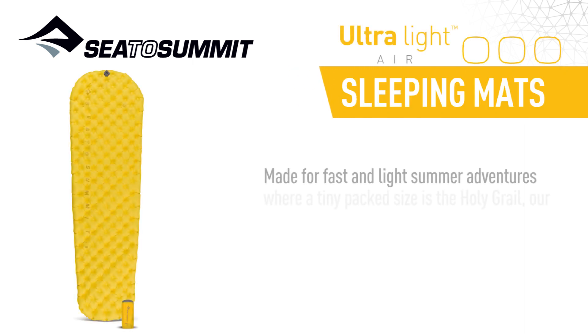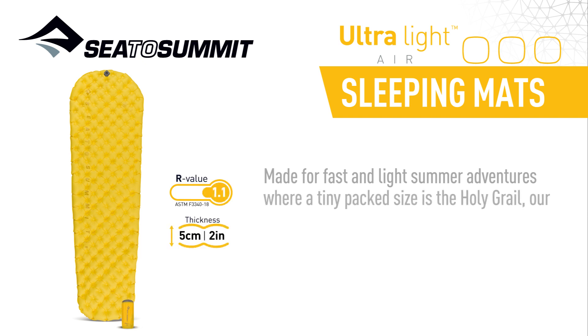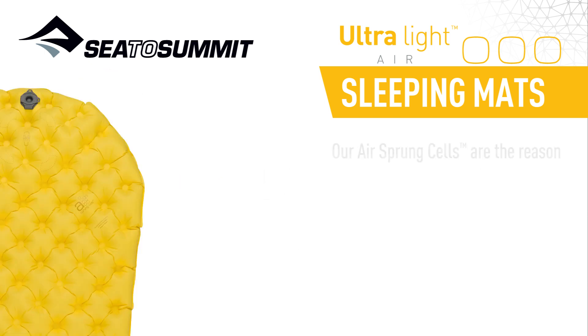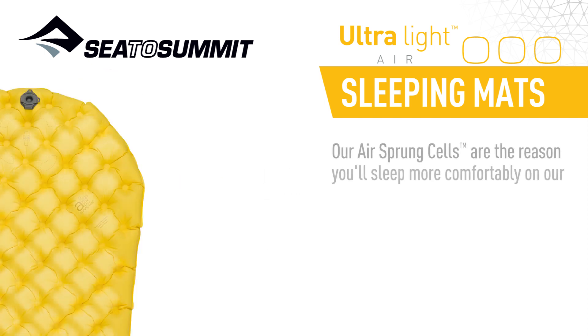Made for fast and light summer adventures where a tiny pack size is the holy grail, our award-winning ultralight air mat capitalizes on our AirSprung Cell comfort. Our AirSprung cells are the reason you'll sleep more comfortably on our air mats.